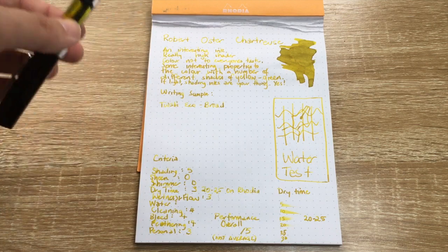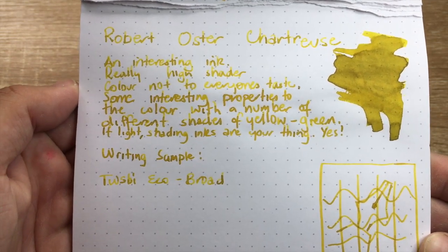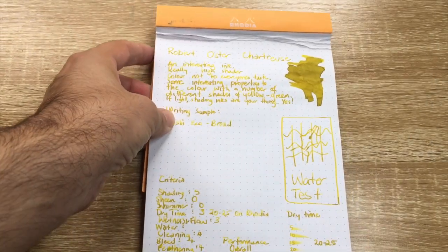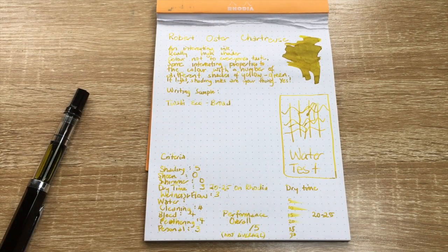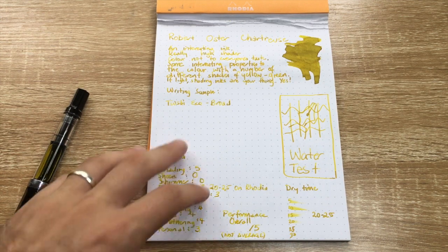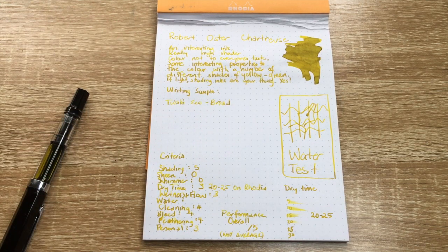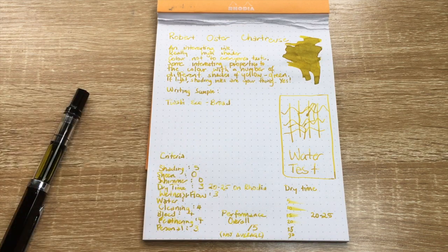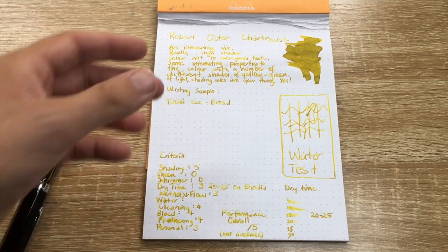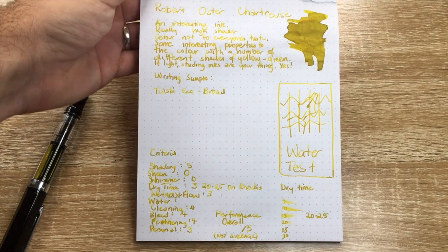I think this is an interesting ink. It's a really high-shading ink — there's a lot of shading, and that's not going to be to everyone's taste, and nor is this colour. This is a unique colour. It's not a standard yellow or green — it sits in a grey area, and it looks slightly different on different sorts of paper. On more absorbent paper you get more of the green coming through; on lighter paper it looks more yellow. It will also depend on the nib — in a finer nib you wouldn't get the same depth of colour that you get from this broad.